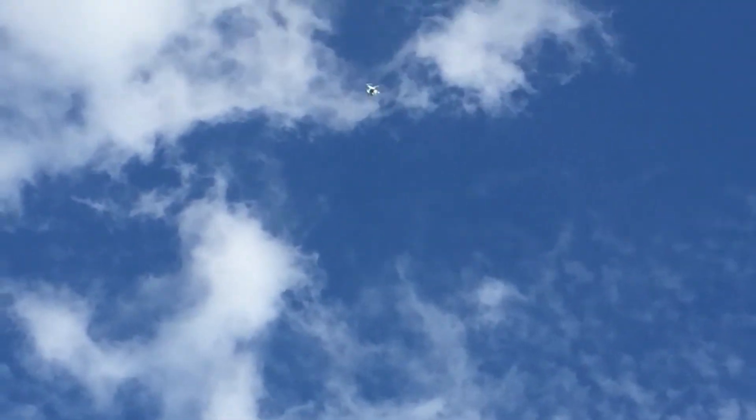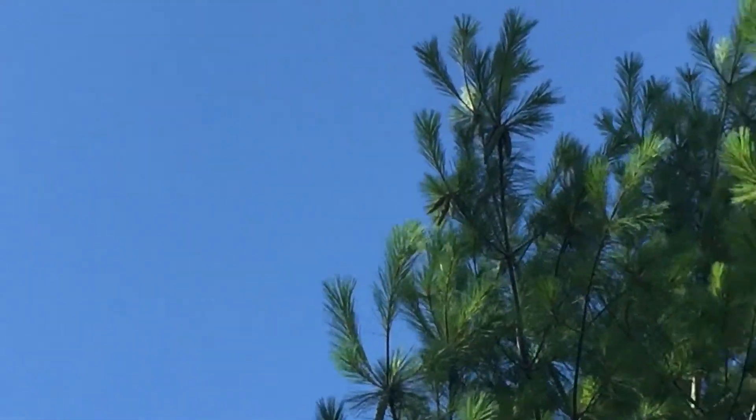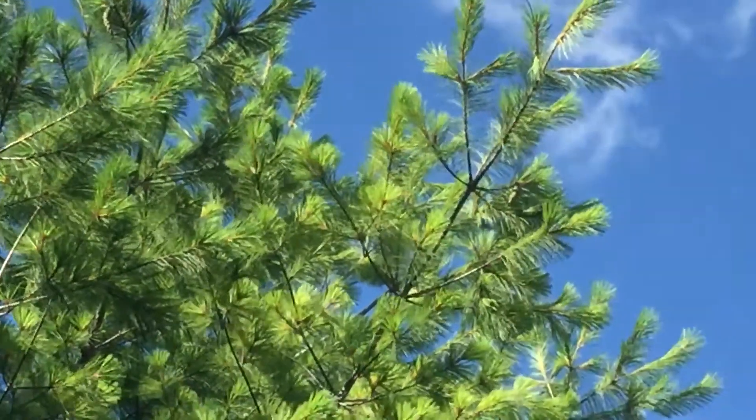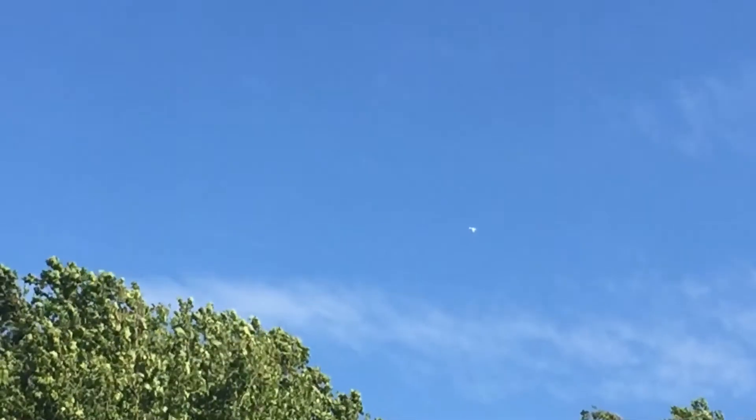Then I'll show you what the area looks like. Okay, we're going to go. Let's go. Here we go — faster, faster, faster, faster! We didn't hit 35, but we hit 31.